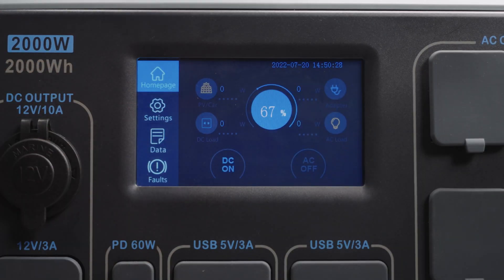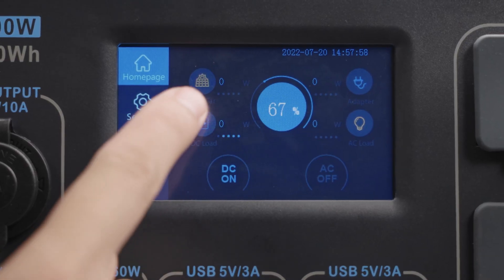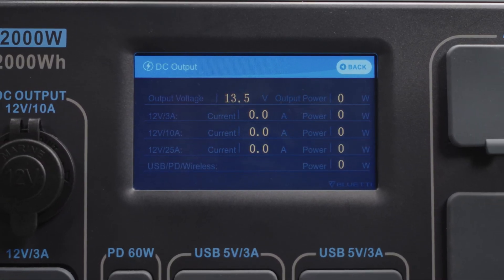Check out the DC power. Select on. Also, press DC load. You'll see the total output power and voltage as well as the information of every output.